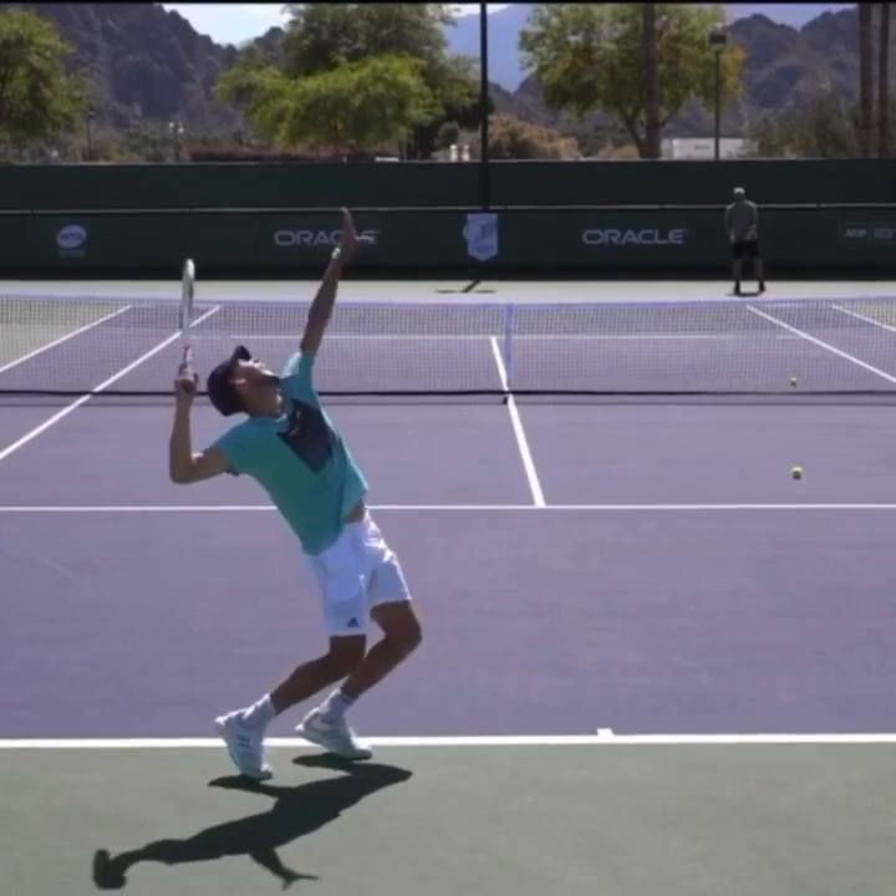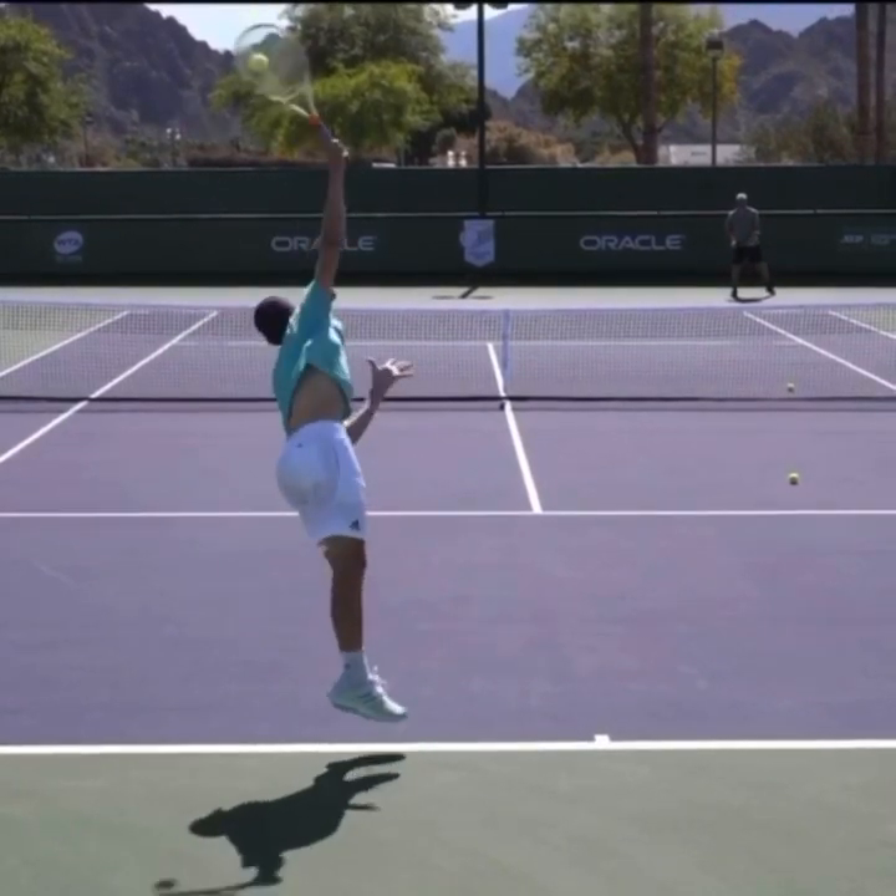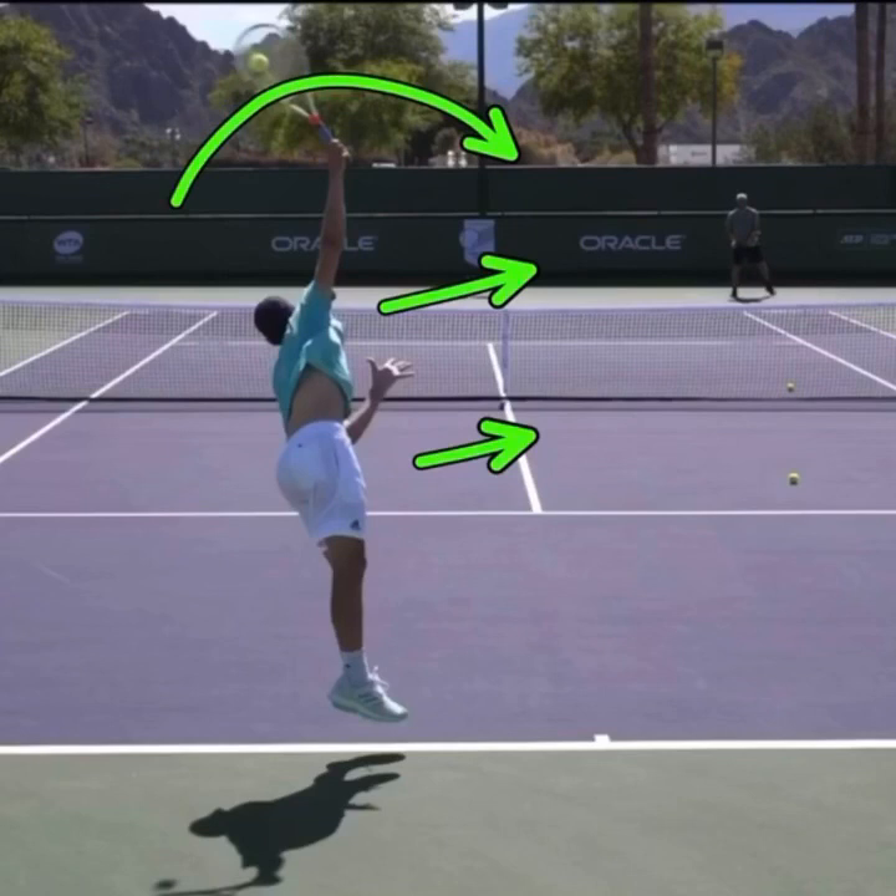The next part is as he's coming up on that ball and contacts it, what you want to notice is that his shoulders and his hips are facing off to the right. This allows him to swing up and across the ball and get the ball to bounce and kick to his opponent's backhand.